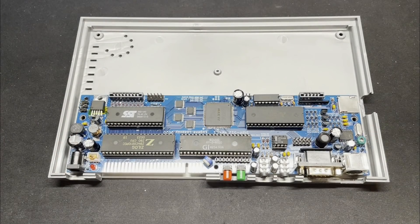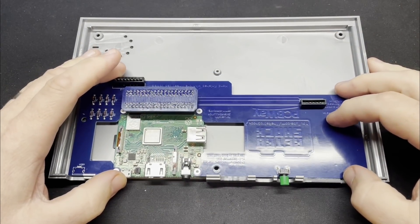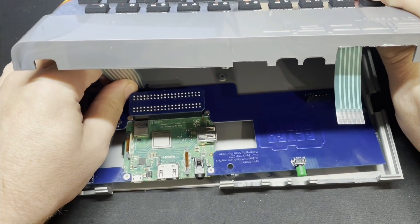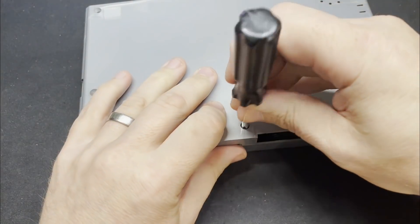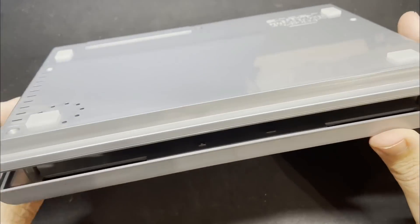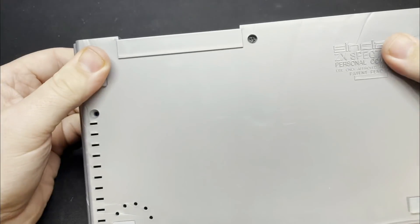To test this I'll be using this replica Spectrum case from Retro Radionics, which is currently housing my Speccy 512K reviewed a little while ago on the channel. These cases are 100% compatible with Speccy 16K, 48K, and Plus main boards, so are a great replacement if you've damaged yours beyond repair. And here again we can see that this fits nicely in the case and all of the ports are nicely accessible.